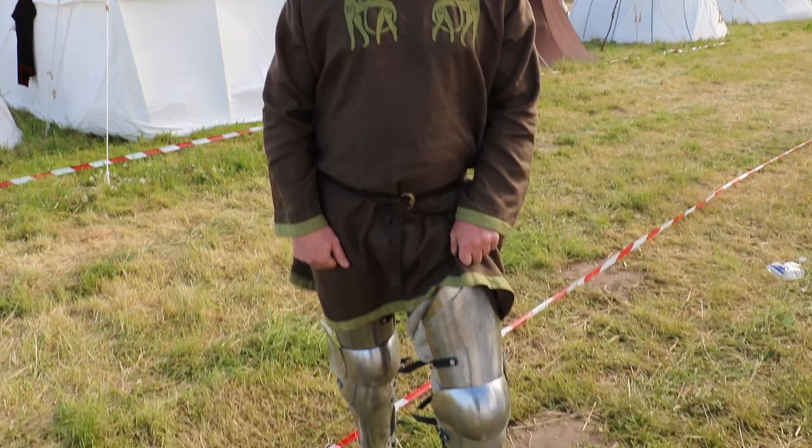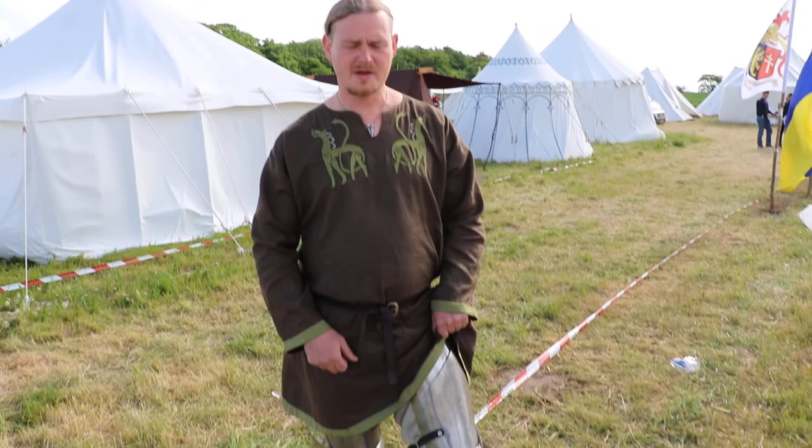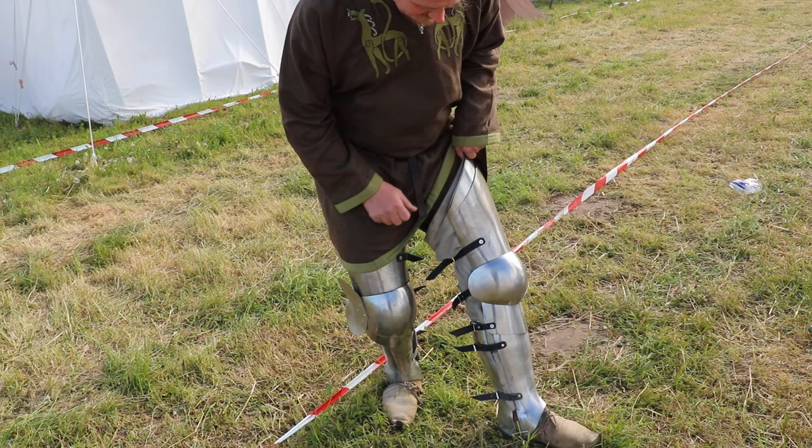Henrik Nielsen from the Swedish National Team, here to talk about the new leg armor I got from Almaster for the World Championship here in Denmark. I'm really excited about this — I ordered them and they were made and delivered on time. There's a really good fit on these legs, made from 10 measurements that I had to give.